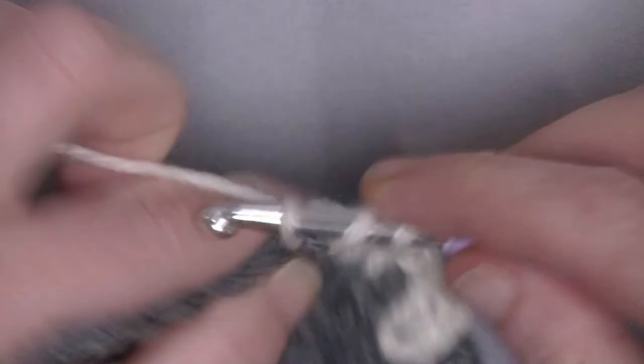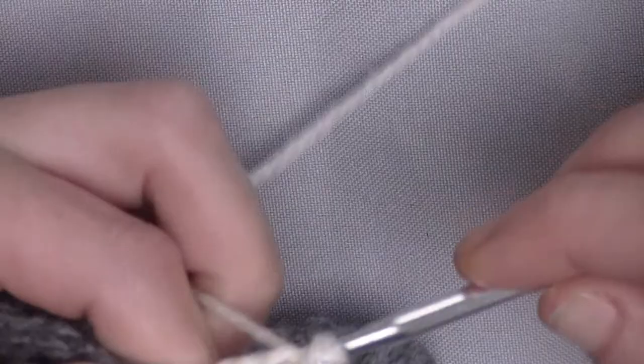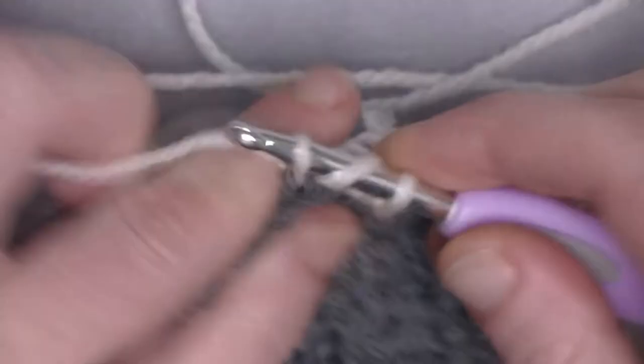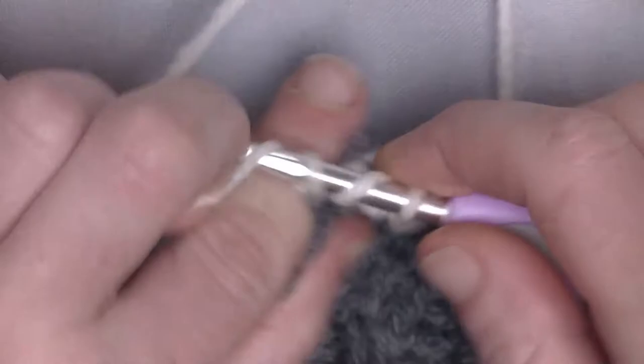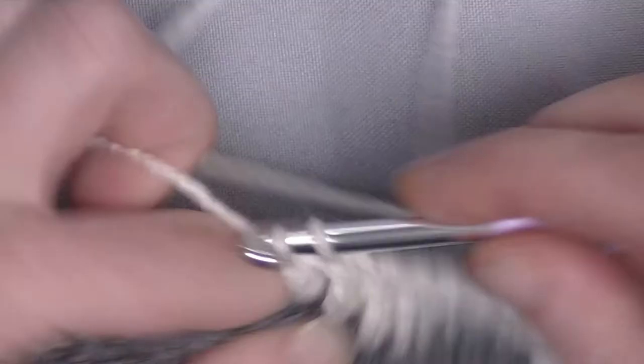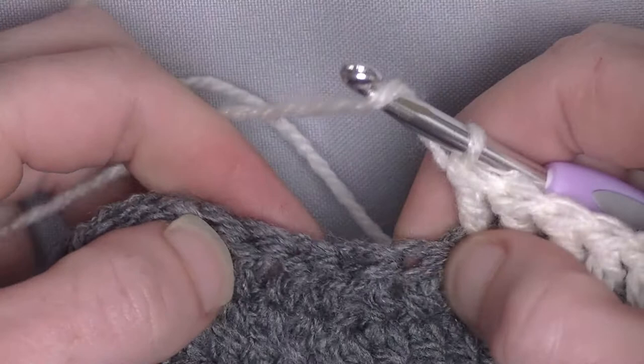Continue the same way as in the beginning — only no flipping over is needed because you already done it. When you continue this row, you will go automatically around twice and end up at the beginning. There is the chain 4 plus double crochet. Here is the 2 double crochets together — this stitch here, skip this one, and in the next will be my 2 double crochets together. In this stitch, make an unfinished double crochet, skip the 2 double crochets together from the previous row, and into the next make an unfinished double crochet.